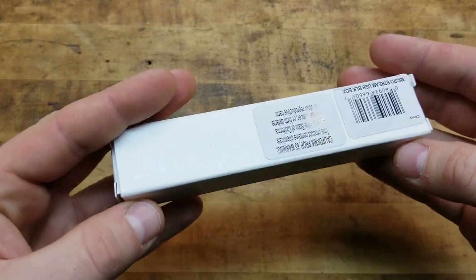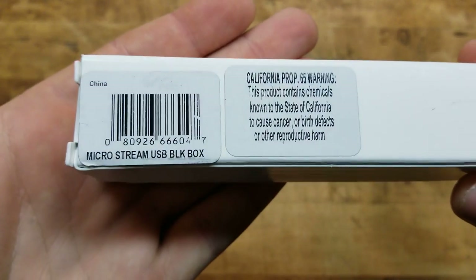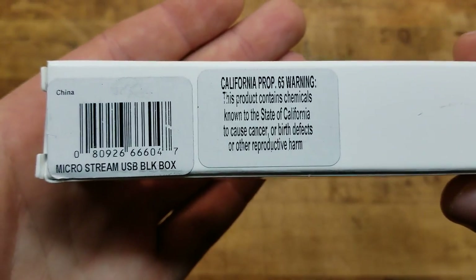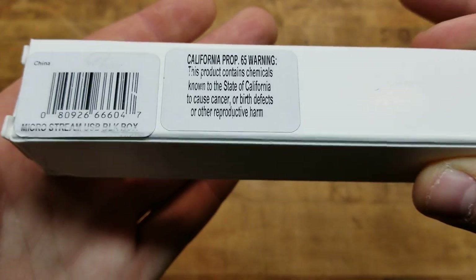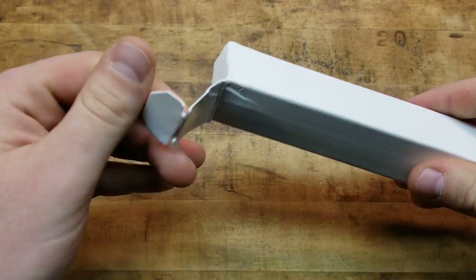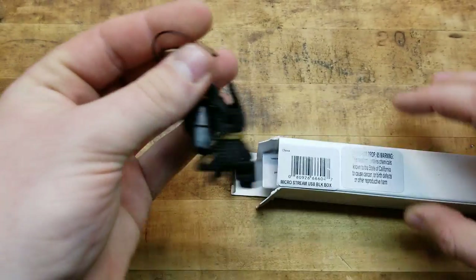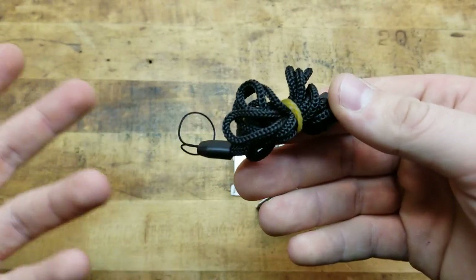Let's dive right into the features. When you get it, it comes in this little plain white box. Here are some of the specs – that's all that's on there: Microstream USB, black. I guess even in California you can't have lights – that's how restrictive they are. Let's bust into it though.